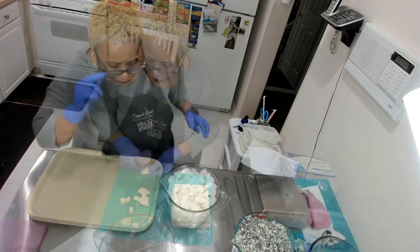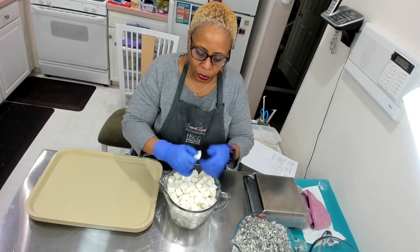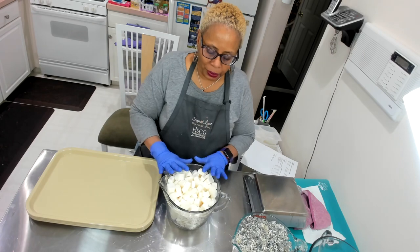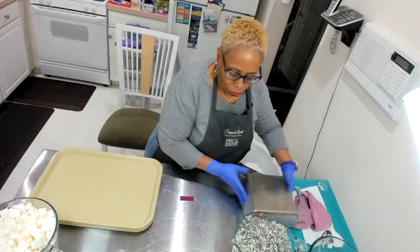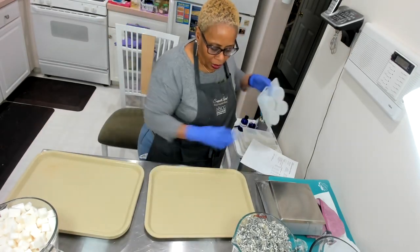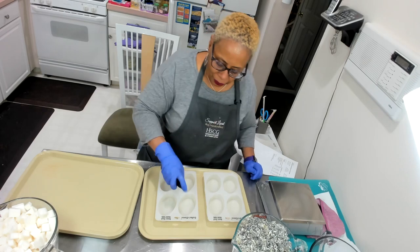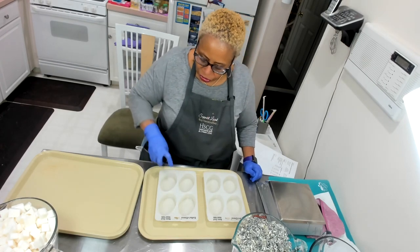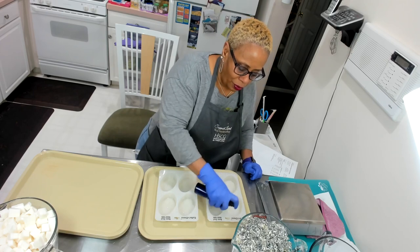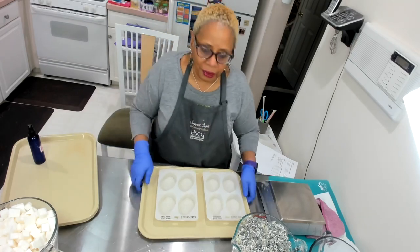Now that I've gotten all my melt and pour buttermilk soap chopped up into easy meltable pieces, I'm going to put this to the side for a second. The next thing I'm going to do is prepare my molds. Each mold fits two on a tray — I'm using four today. I'm going to squirt the inside of the mold with alcohol. I am very generous with my alcohol because I want everything to adhere nicely.